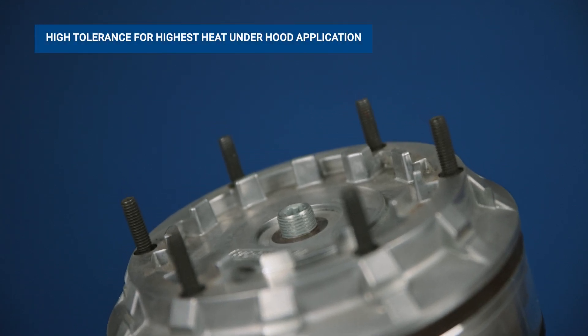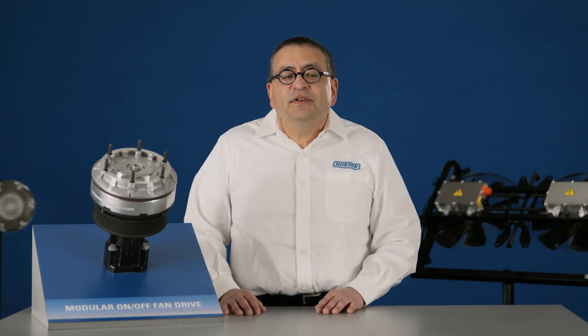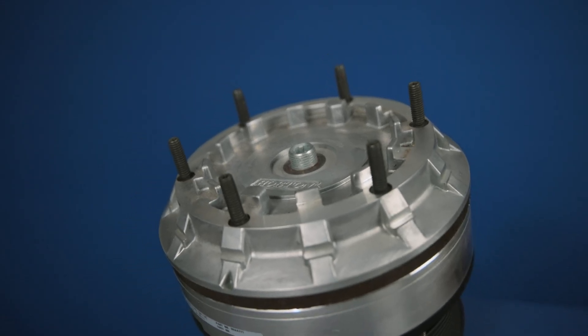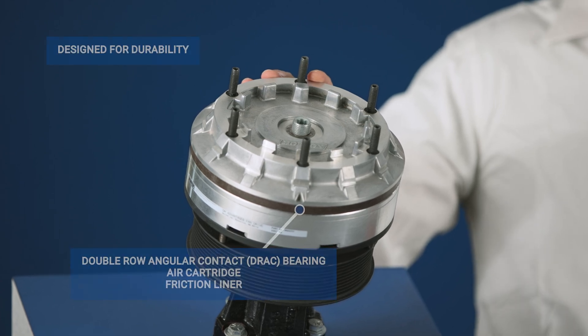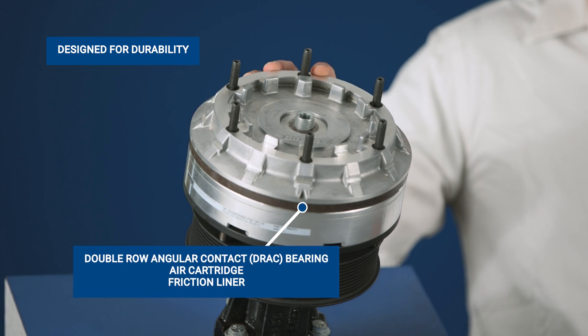As hydraulic alternatives in high horsepower applications, it offers increased reliability in a high temperature environment. 20 years of field testing have proven nearly 100% reliability of the bearing design, with an estimated 12 billion OEM installed miles. The double row angular contact bearing — otherwise known as the DRAG — along with air cartridges and liners, further strengthen the design.